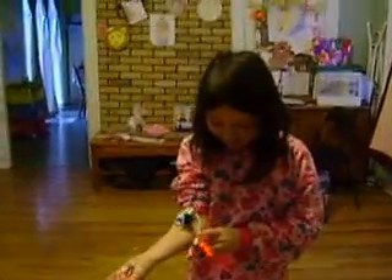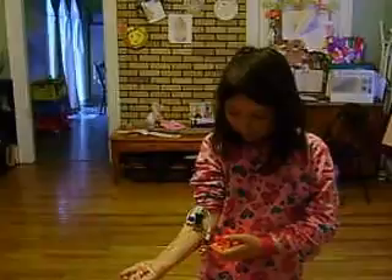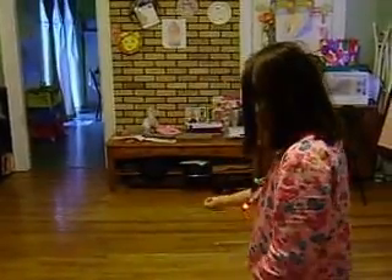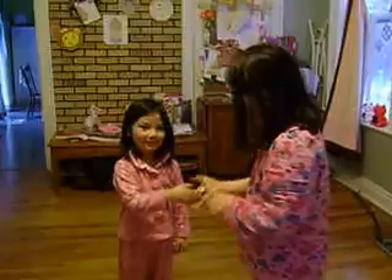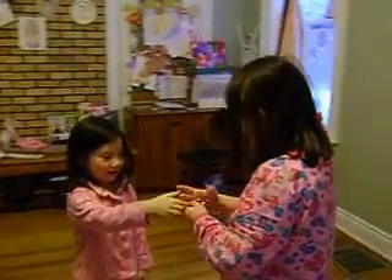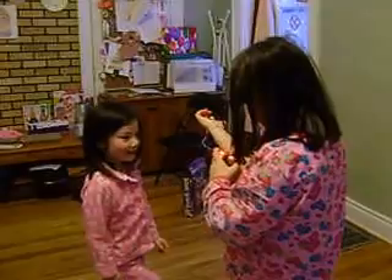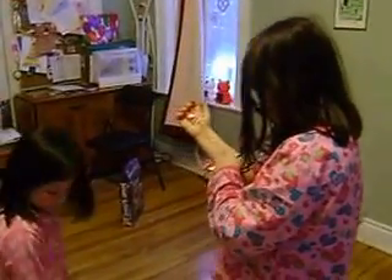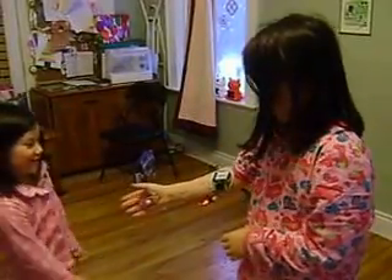This is our first Little Bits experiment. Enter, Suki. Hi, man.